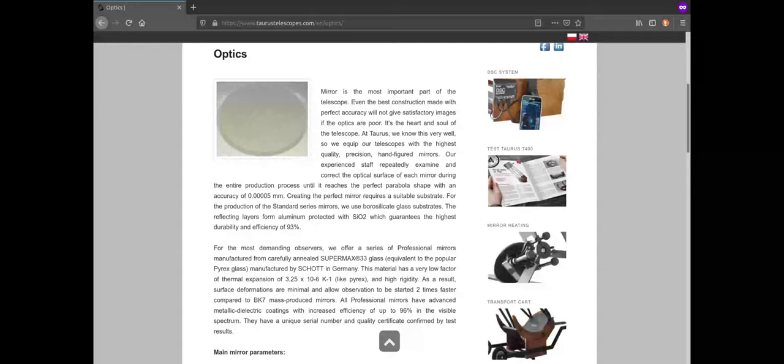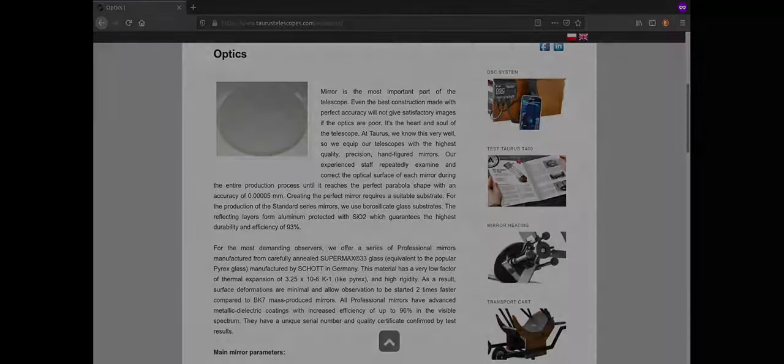They also offer custom models up to 30 inches at the time of recording this video. Additionally, they offer two different mirror qualities — standard and professional — which differ in terms of reflective capacity and accuracy of the mirror's parabola.